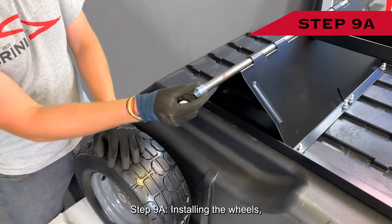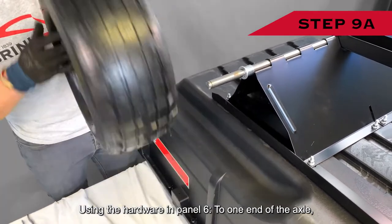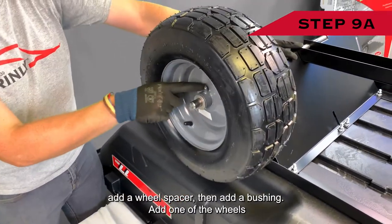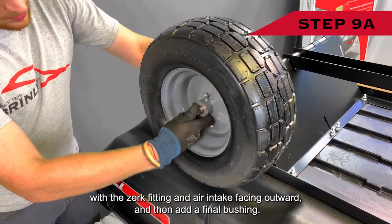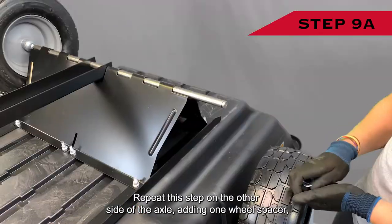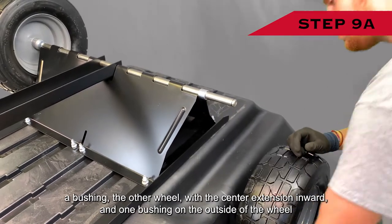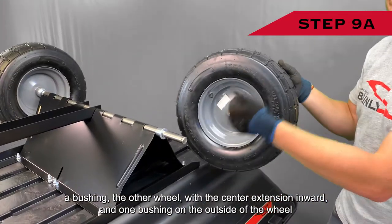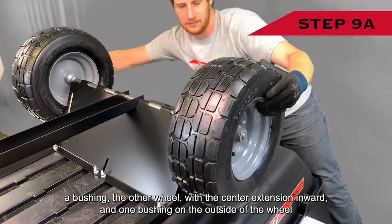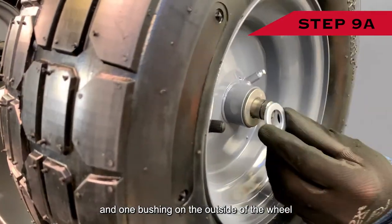Step nine A: installing the wheels. Using the hardware in panel six, to one end of the axle add a wheel spacer, then a bushing, then one of the wheels with the zerk fitting and air intake facing outward, and then add a final bushing. Repeat this step on the other side of the axle, adding one wheel spacer, a bushing, the other wheel with the center extension facing inward, and one bushing on the outside of the wheel.